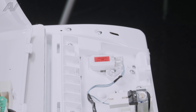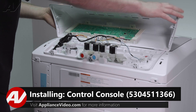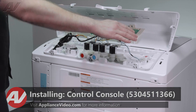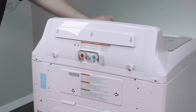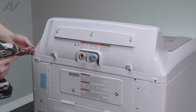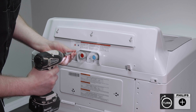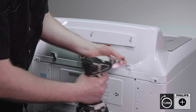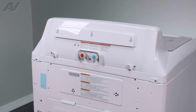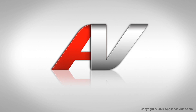Now we can reinstall our console. When reinstalling your console, we will drop these pieces into the slotted areas on the machine, let it fall down and drop into place. Replace your three holding screws. And this will complete your repair. Thank you for watching another quality video brought to you by ApplianceVideo.com.